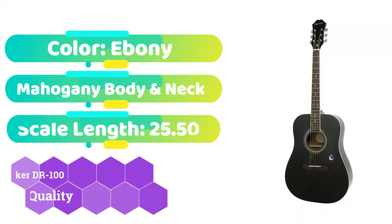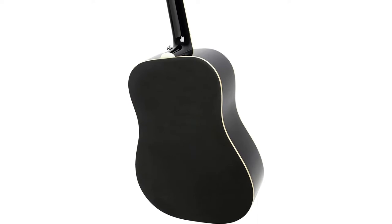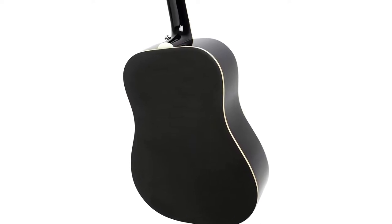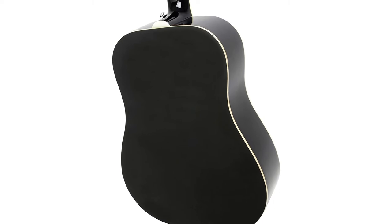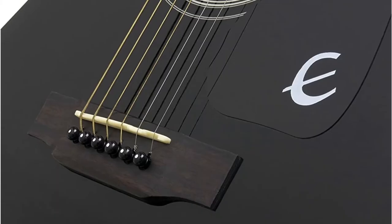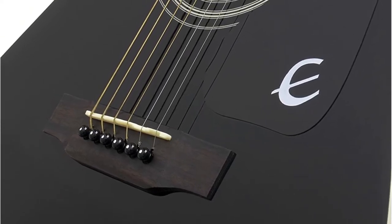The mahogany body of this excellent guitar not only makes it more durable but also improves the quality of sound and resonance it creates, providing a more natural resonance and high-quality sound. It features a 25.5 scale and a select spruce top, offering the appearance, tone, and build quality that both beginners and pros seek. It features a dreadnought form that works well with bluegrass, folk, rock, country, and everything in between, with a well-balanced sound system that lets you adjust the level of your performance.